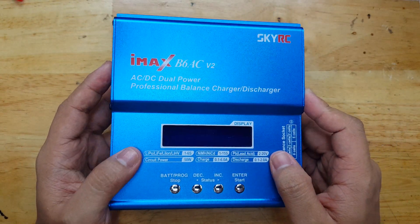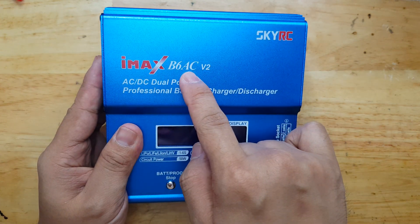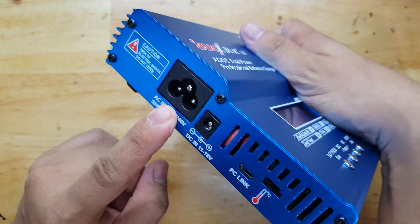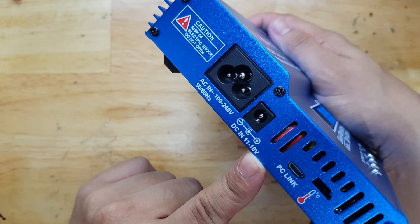In this video, I'm going to show you how I charge my LiPo batteries using this charger. This is an IMAX B6AC version 2. It is AC because you have the AC input capabilities here, but you also have a DC in option with 11 to 18 volts acceptable voltage range.